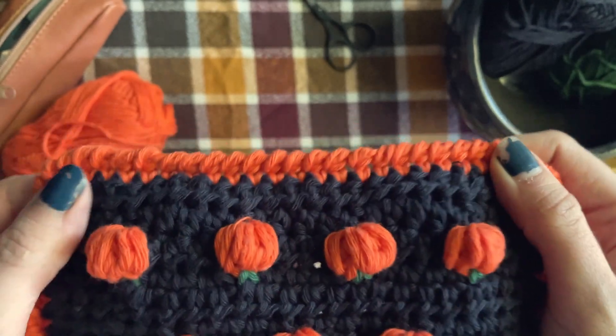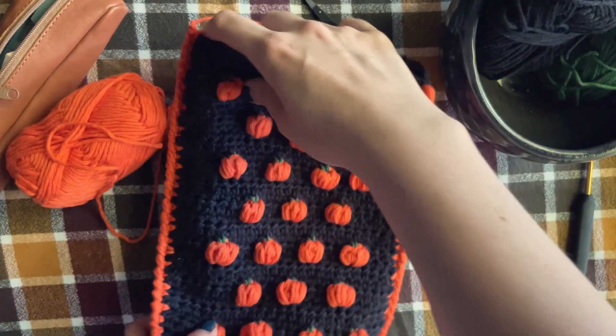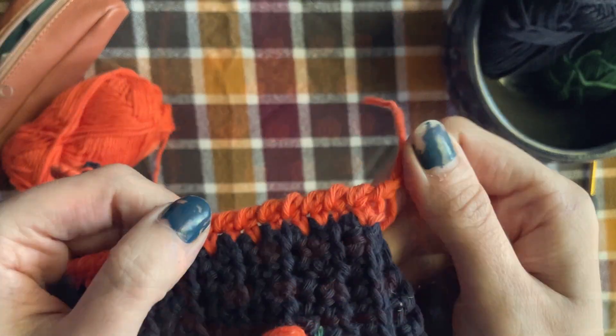You should have a decent amount of stretch — it shouldn't be pulling in on itself. If you find it's curling, you may need to block your work or redo your crab stitch because your tension was too tight.